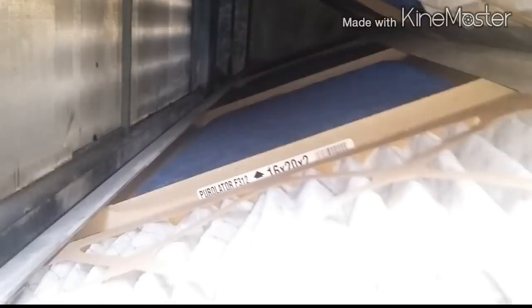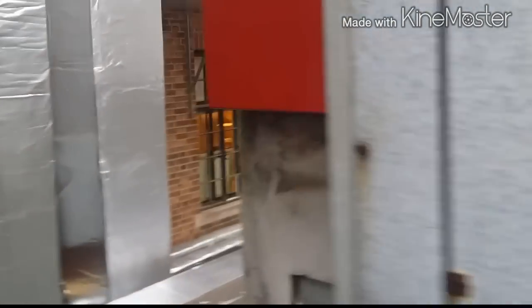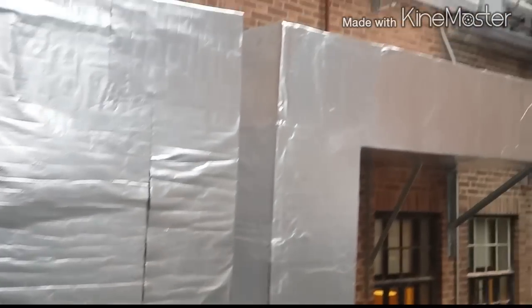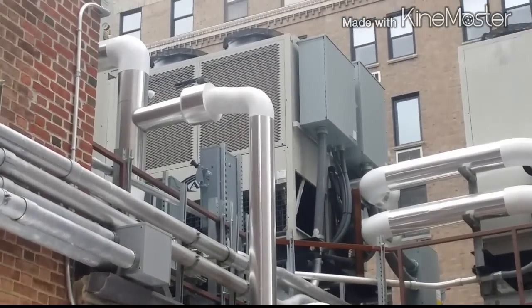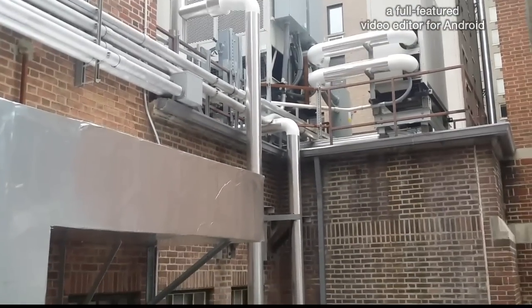I'm trying to see if I can open this for you. It's a little old, but check out this beautiful work done here. The ductwork is beautiful, the piping, and they got a chiller up there — brand new, beautiful, beautiful work.